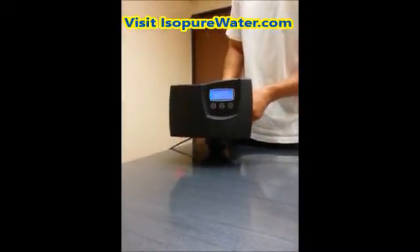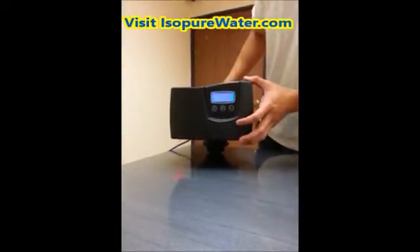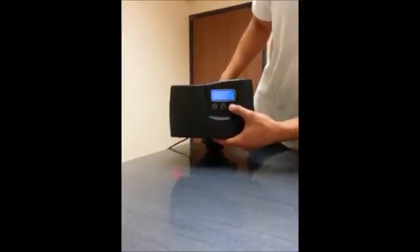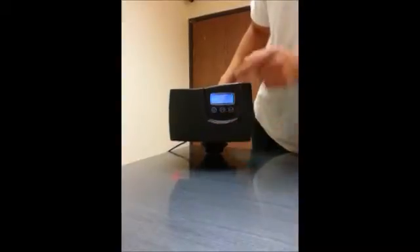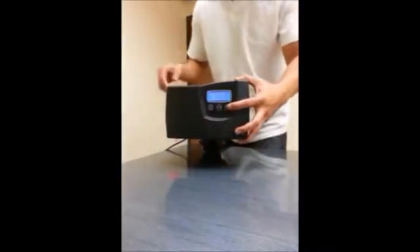We're going to be programming the Flex 7000 right now. What you want to do is get into the master programming mode. To do that you need to get to 12:01. You can simply hit the up or down button to change the time. Once you get to 12:01, you need to exit the time/day mode by hitting the cycle button once.